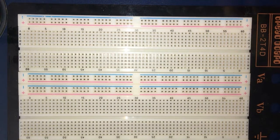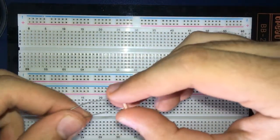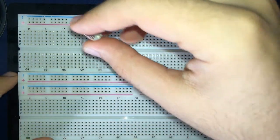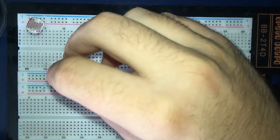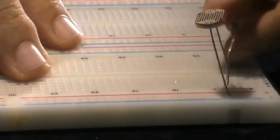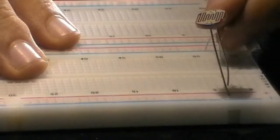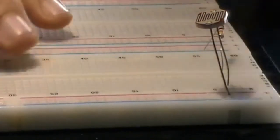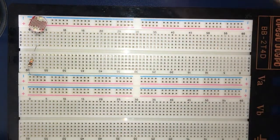First of all, let's wire up our LDR and resistors. One leg of the LDR will go to the VCC rail or the 5V rail, and the other leg will be connected to the ground via a 10k resistor. I'm connecting this one to the ground, and we're going to do the same to the other LDR.